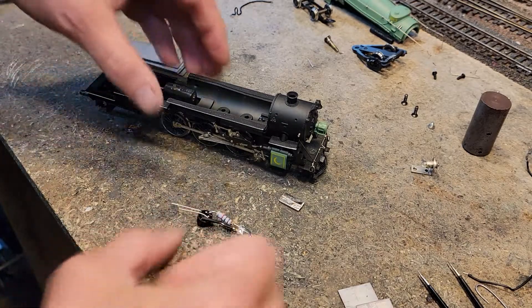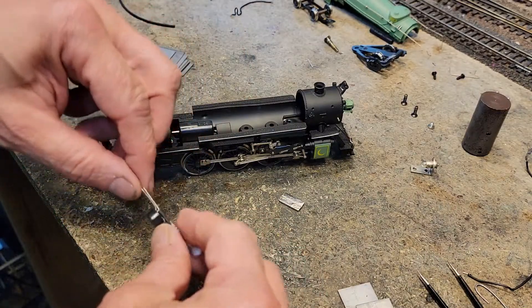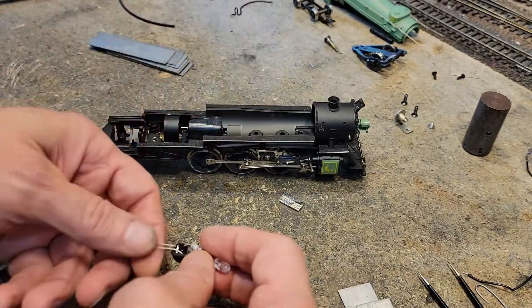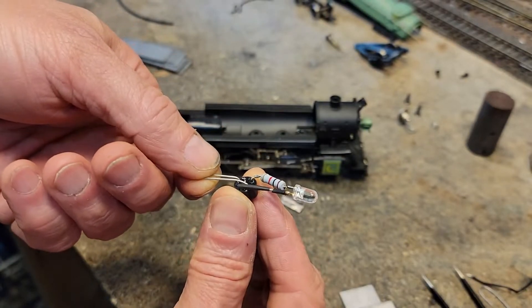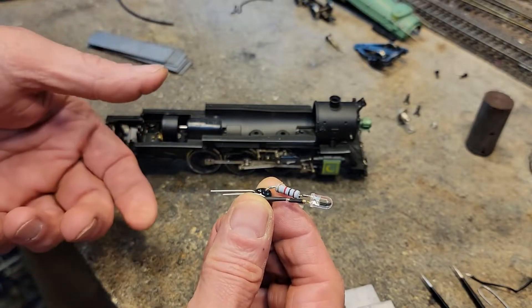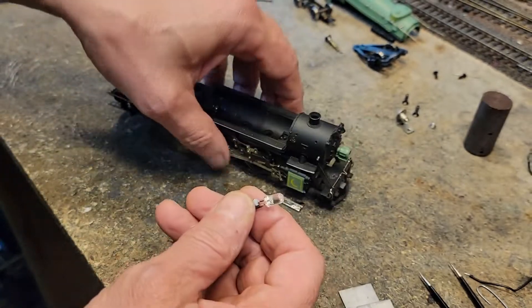Here's what I want to do. Here's the Pacific and it had this light in it. Since we're going to do a little wiring here, this is a bridge rectifier, a resistor, and a super bright white LED. I don't have any yellow ones that are as bright as this.